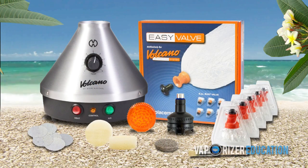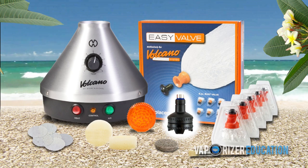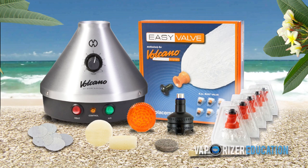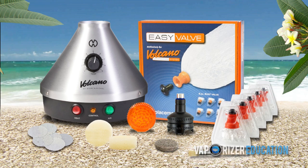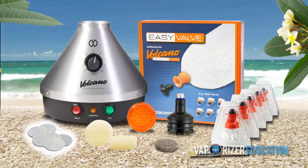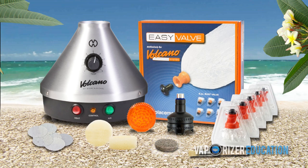All together you're going to find the following implements: your Volcano Vaporizer, one Easy Valve Chamber, five Easy Valve Balloons, one acrylic grinder, one brush, six replacement screens, an air filter set, and a liquid pad for your waxes and oils.